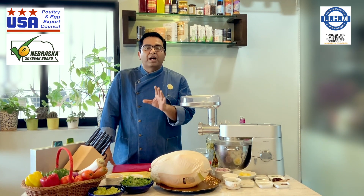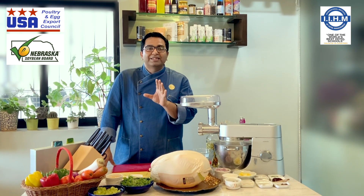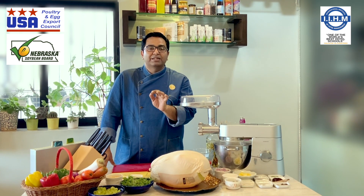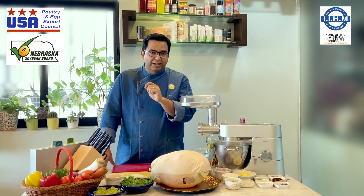So I am going to make a turkey seekh kebab, and with the duck we are going to make a lovely shami kebab. It is going to be served with an amazing, great chutney. Let's start.